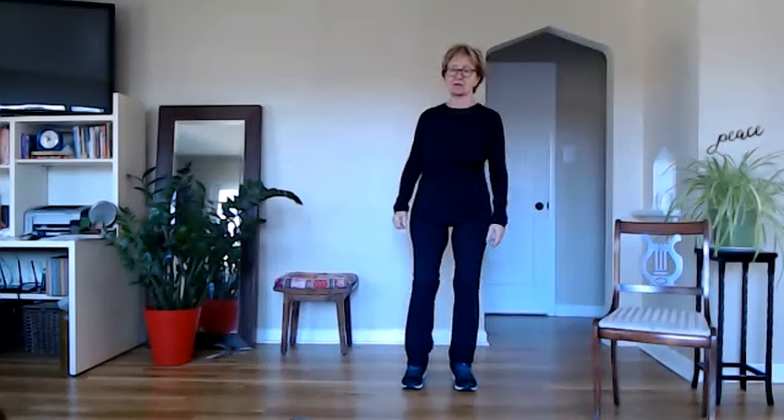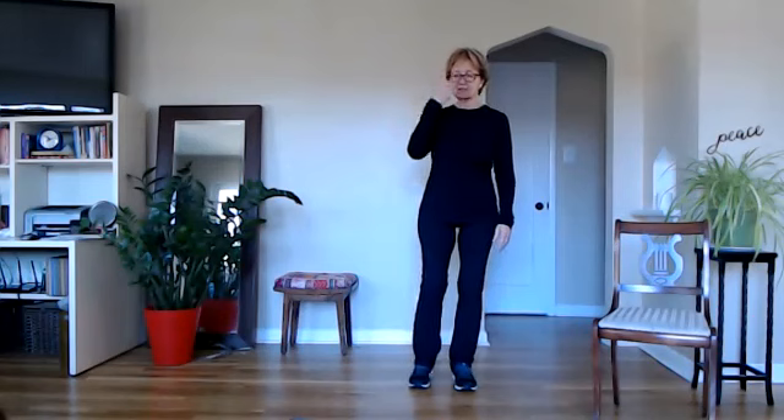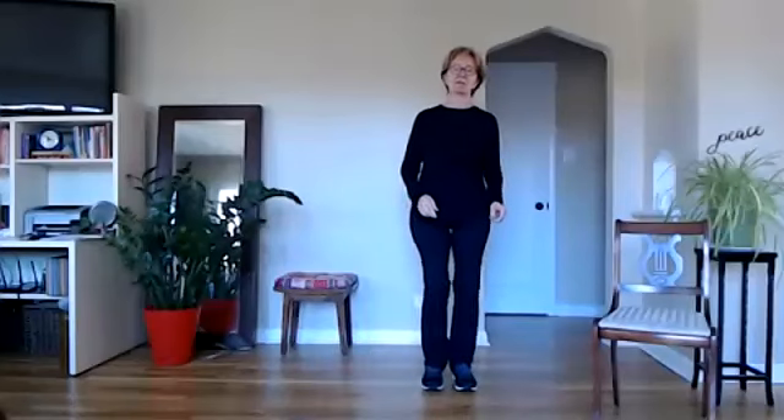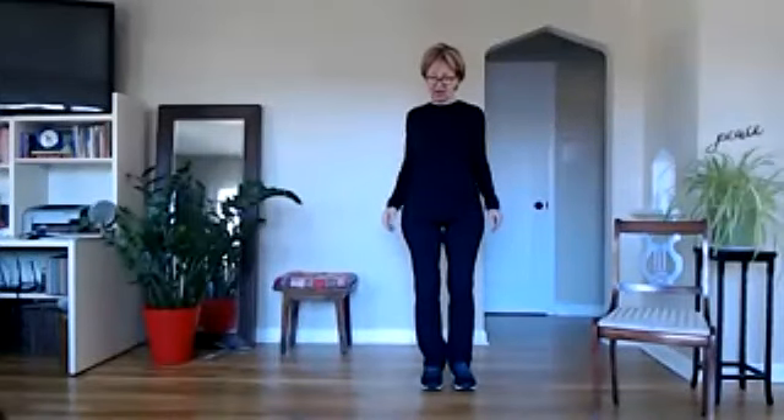That's really good practice. Again, to strengthen all these big muscles in our body, and to take our body off kilter in a safe way — and that sets new memory for the brain to say, oh, I've been here before, I know how to get back. So all good stuff. And relax.